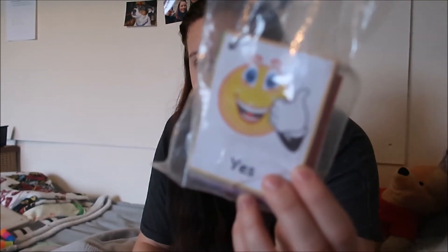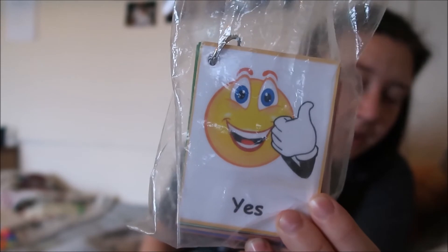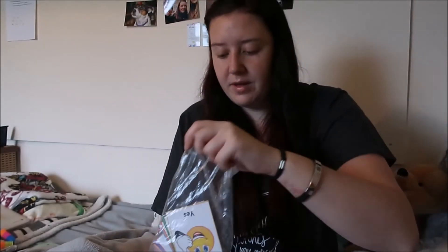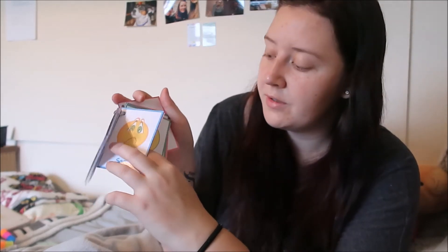These are communication cards from eBay. They've got all the standard things for communication if you're not verbal or whatever. I am verbal - obviously I'm very verbal - but as I've said before, in meltdowns sometimes it gets a bit hard to speak. I've also got my own personalised ones that I made.